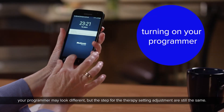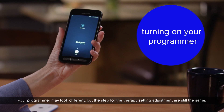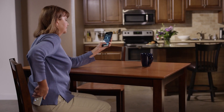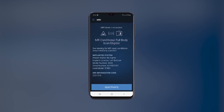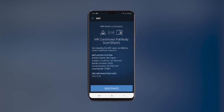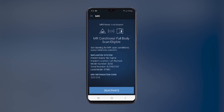Unlock your programmer by swiping your finger up across the screen and then open your My Therapy app. Once prompted, click Find Device. In the upper left corner, click on the three horizontal lines, then select MRI and click Activate to turn your device into MRI mode.